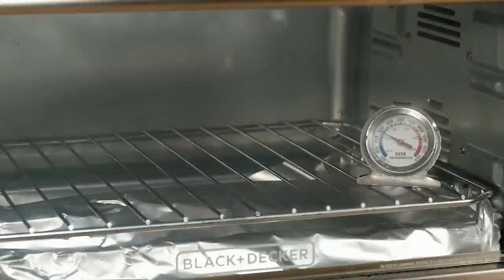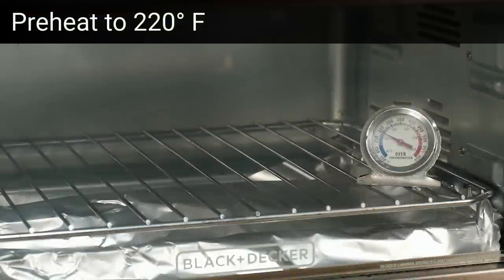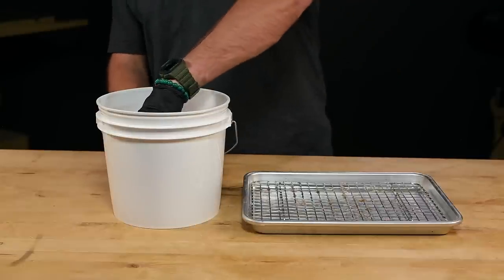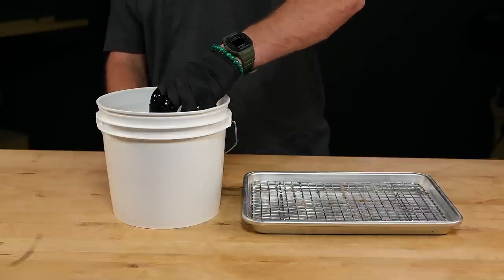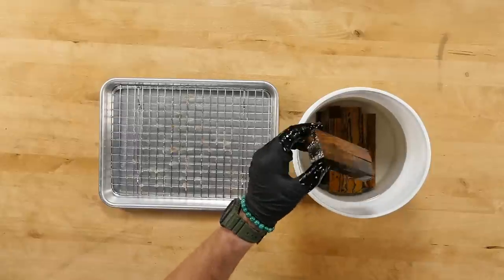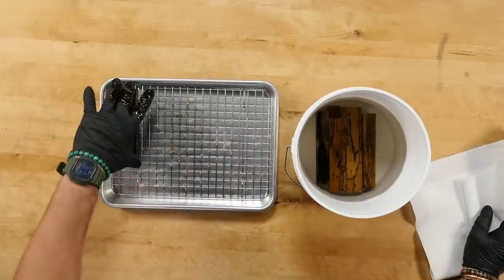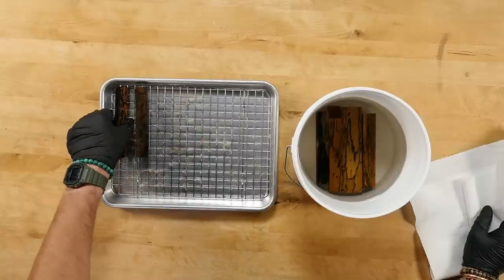Now that the blanks have come out of the pot, it's time to cure them. Preheat your toaster oven to 220 degrees Fahrenheit — again, make sure to use a separate thermometer to verify your temperatures. Remove the blanks from the bucket and shake off the excess resin or wipe them with a paper towel. Lay out the blanks on your wire rack and drip pan, making sure they're not touching each other.